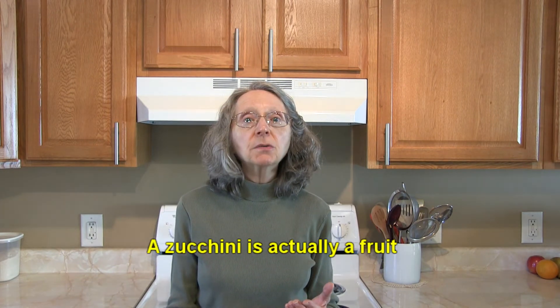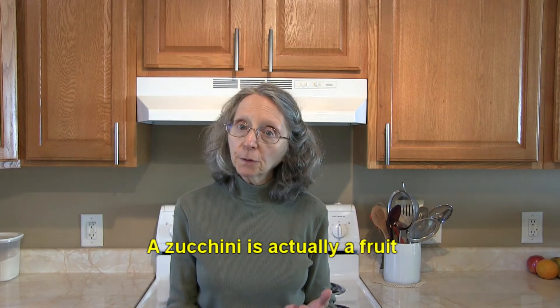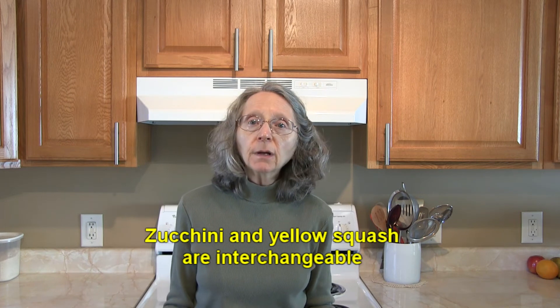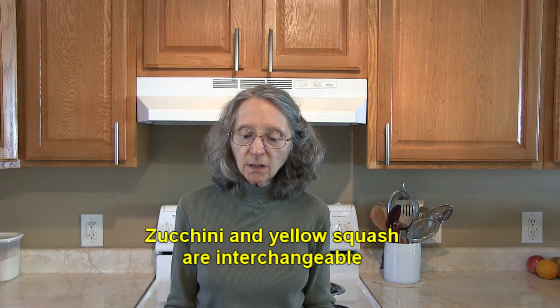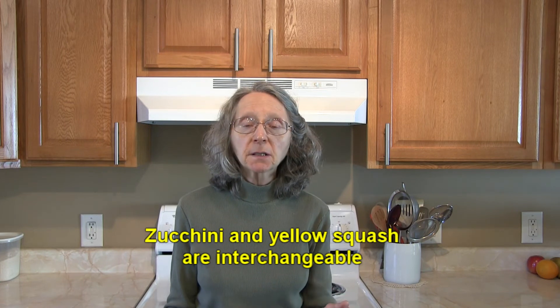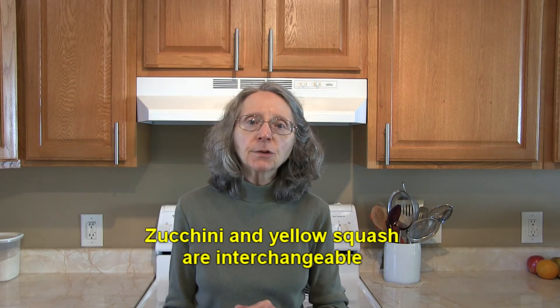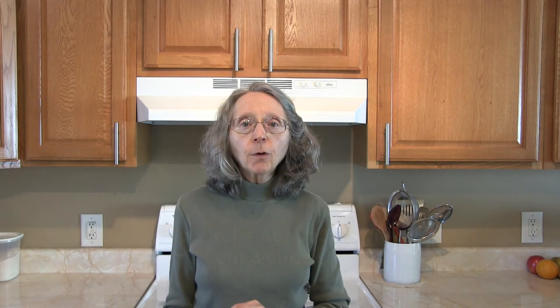A tidbit of information: although we treat zucchini as a vegetable, it actually is a fruit. Also, if you have a recipe that calls for zucchini and you don't have enough on hand, you can easily substitute in some yellow squash. Yellow squash and zucchini are always interchangeable, no matter what recipe you're using.